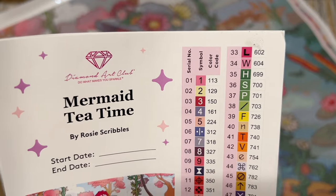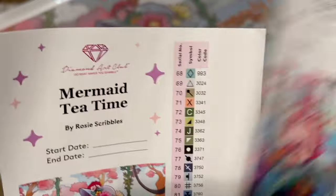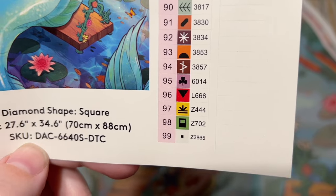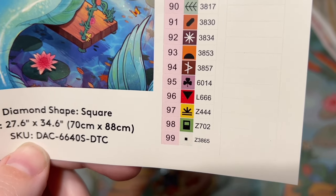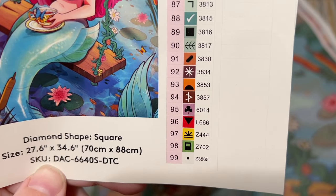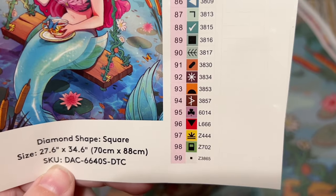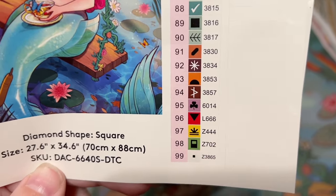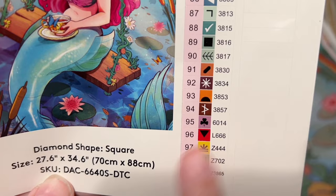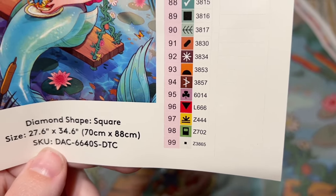We're going to have two AB colors in this kit. At the end of the color list, you'll sometimes see numbers with a letter at the beginning — these denote special drills. The letter L is an iridescent or crystal type diamond, and Z is a fairy dust type diamond. I'll show you those when we look at the diamonds.